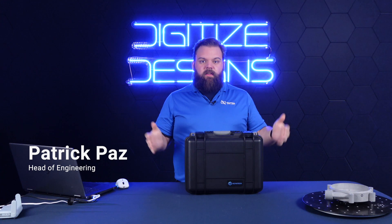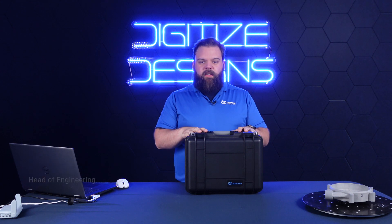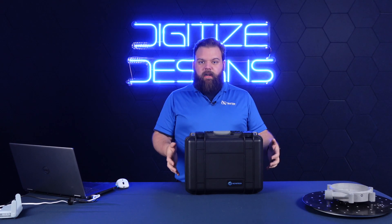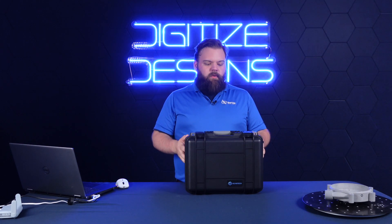Hi, I'm Patrick with Digitized Designs. Today we're going to be looking at the SimScan E, the latest hardware offering from Scantech. We just got it in a couple days ago. We're really excited to get it out of the box and get scanning with it, and we'll show you guys a little bit as we're doing it.